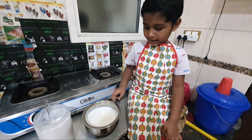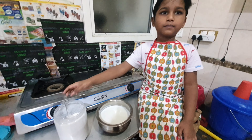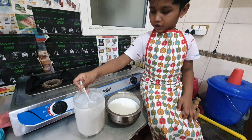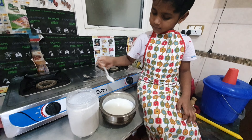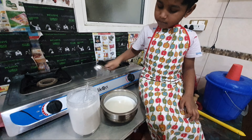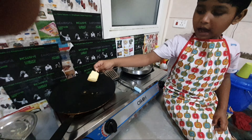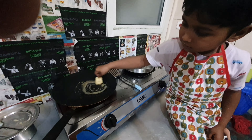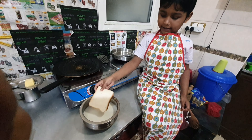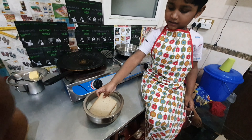First take the milk and sugar. Put sugar and mix well. Melt the butter in the pan and put the bread into the milk.